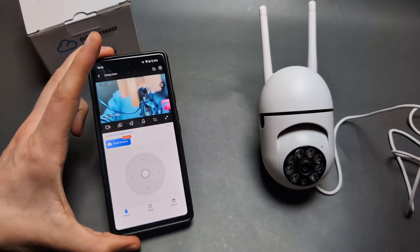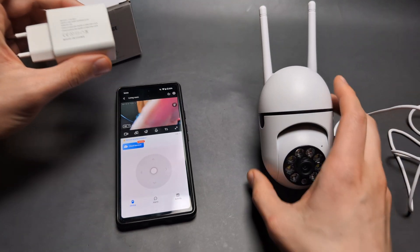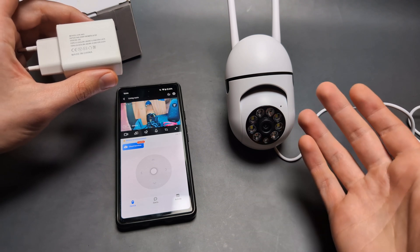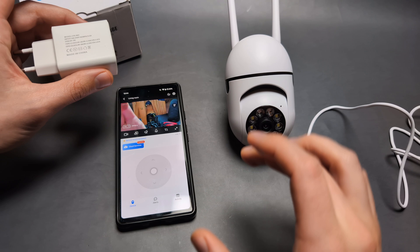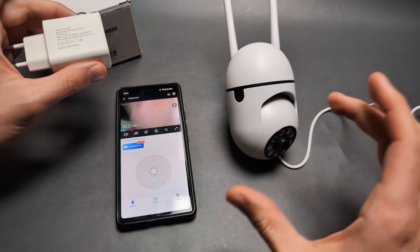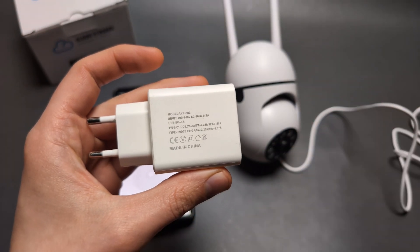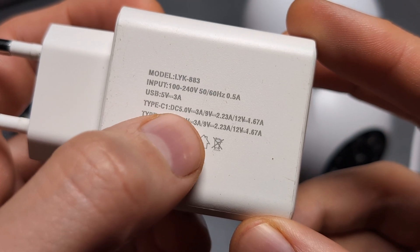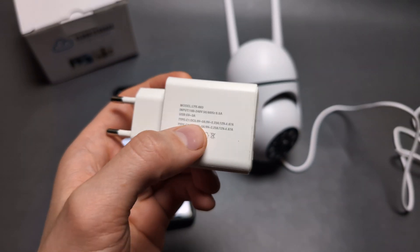First things first, for this camera we actually need a very good power supply. If it doesn't receive enough power it will still kind of work, but the network connection will be very slow and it will lag — and sometimes if you move it, it might even shut itself down. On the back of the camera you can see the output voltage.